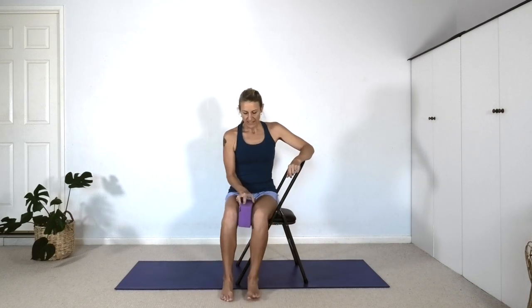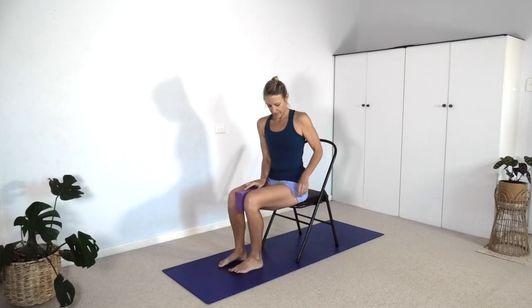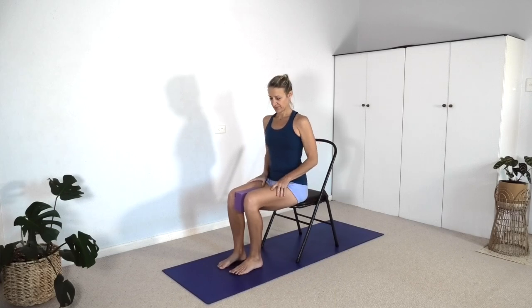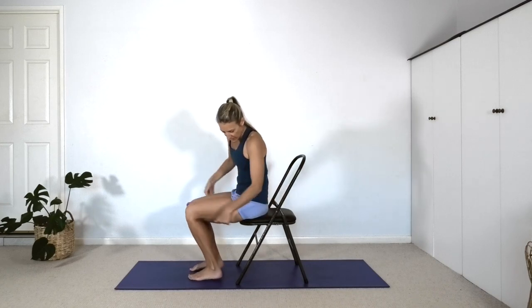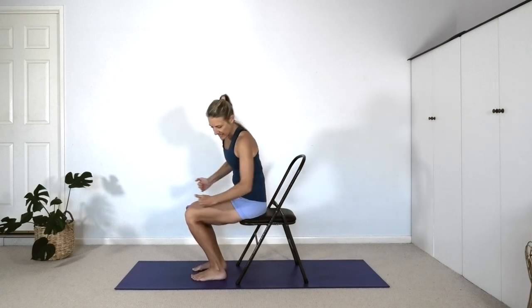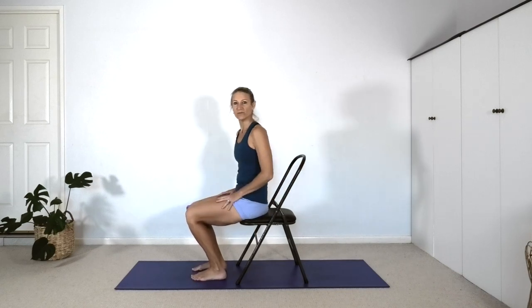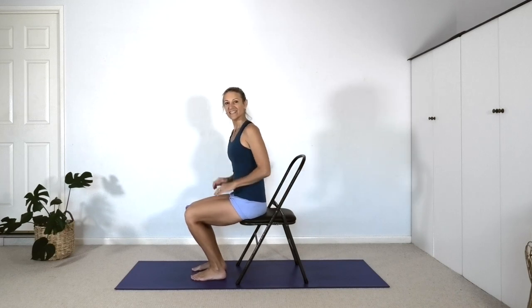We're going to start using a brick between the inner knees. Place the brick between the inner knees at the narrow width, sitting on the front edge of the chair and squeezing in against the brick. Bring the feet in closer to the chair so the shins are on a diagonal and the knees are over the toes. We're going to lean forward to stand up.